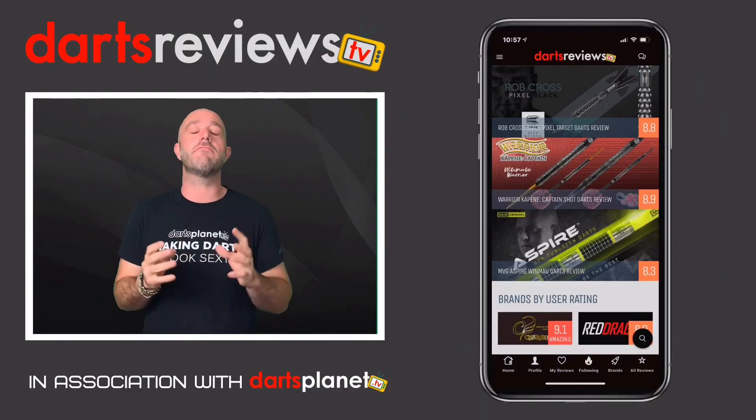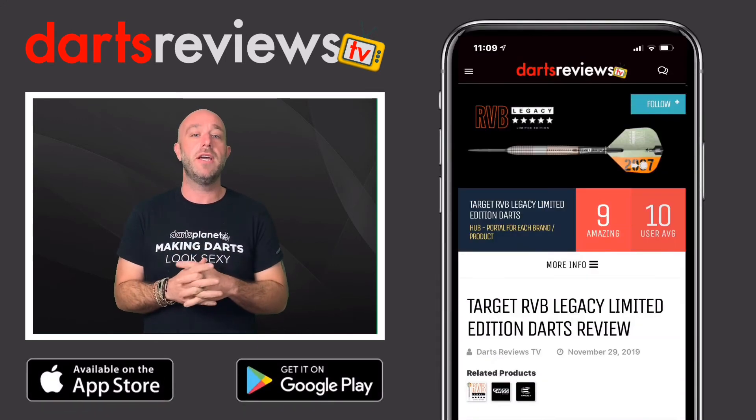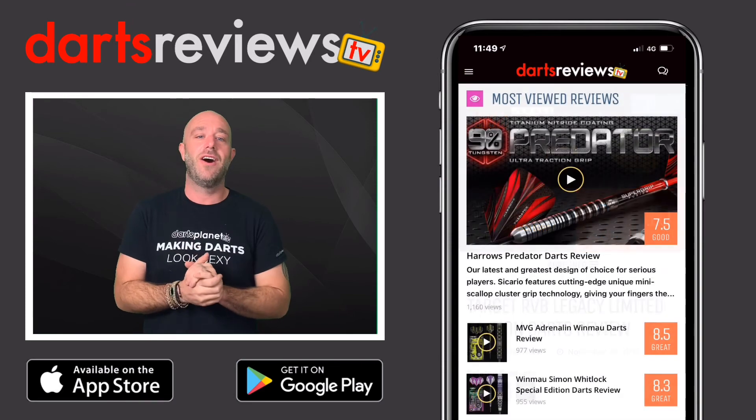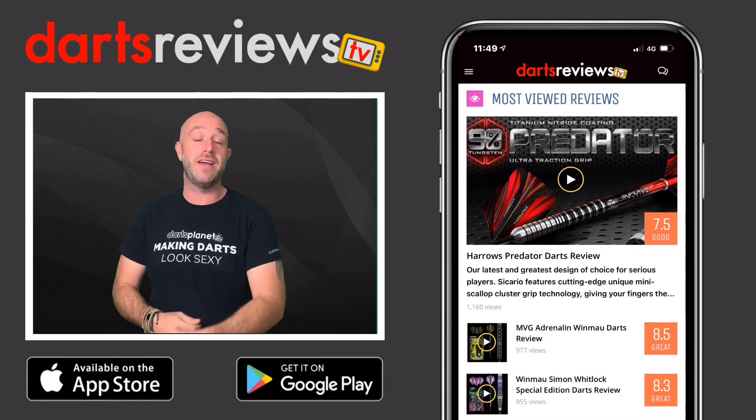I really hope you enjoyed this review and it's helped you in some way. Make sure you download the Darts Reviews TV app, available now for free on the App Store and Google Play Store. Oh, and before you go — have you missed this review?